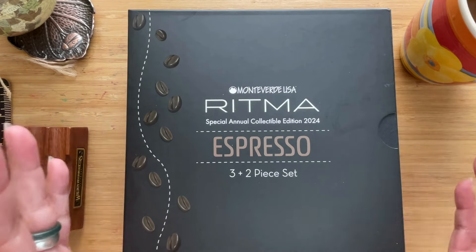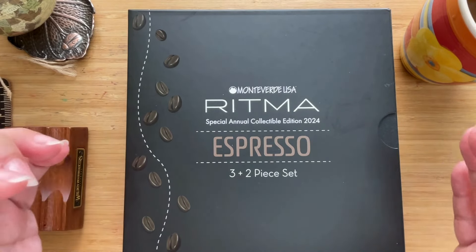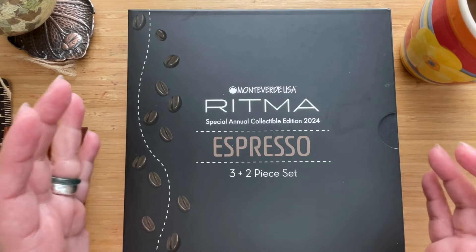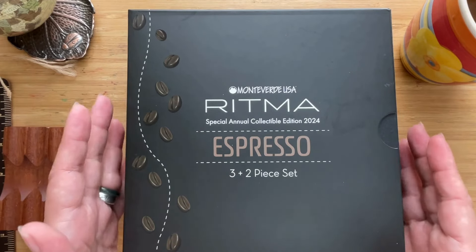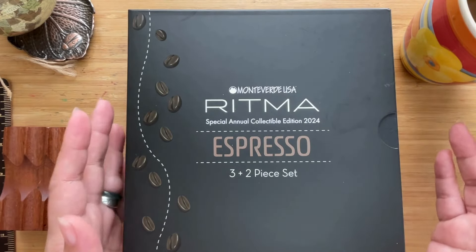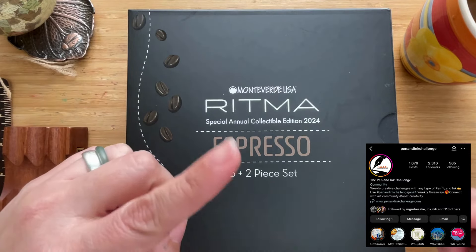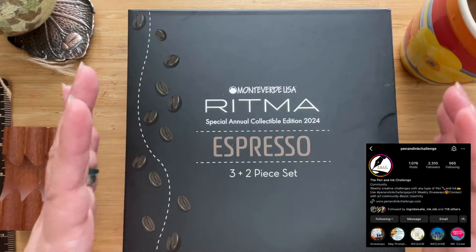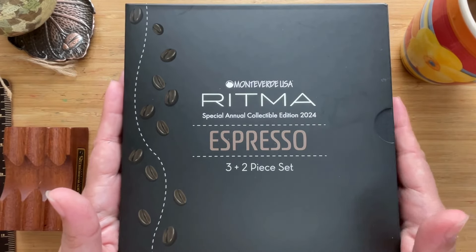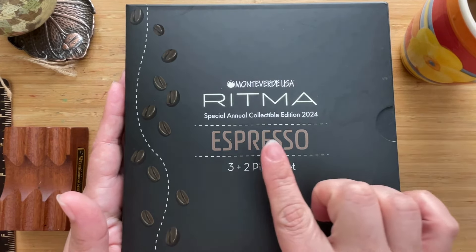Hi, this is Kai from Kikai Craft and today is quite a special unboxing because I am going to share with you the Monteverde USA Ritma Special Annual Collectible Edition for 2024. I am so glad to have been gifted with this set by Monteverde and Pen and Ink Challenge. If you haven't joined that, go and join — I'm going to put a link to that Instagram account in the description.